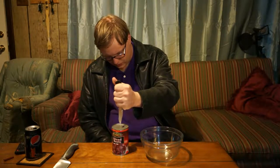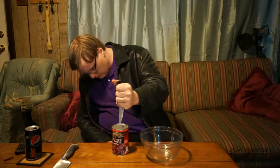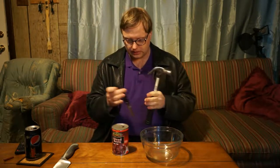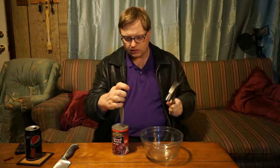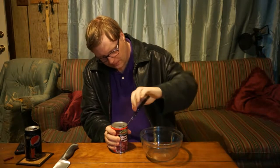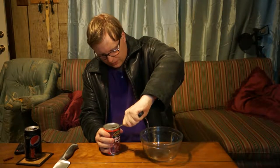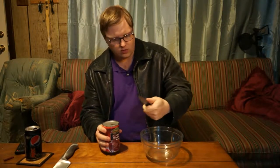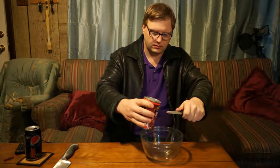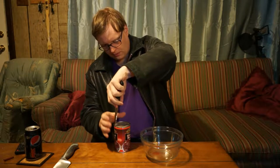He said to stab. Stab. Stab it open. Get the knife down in there, bring it over, and muscle it through. Guess what didn't work? Let's do it back now.